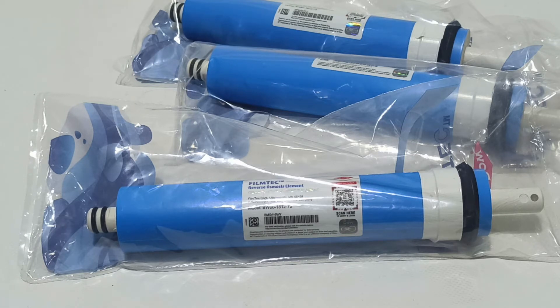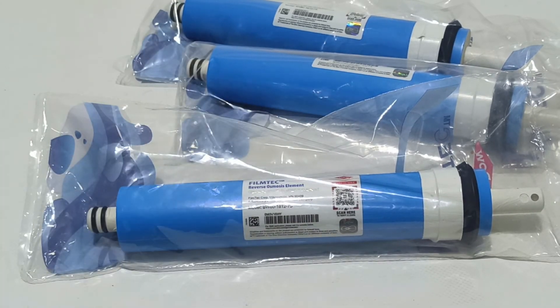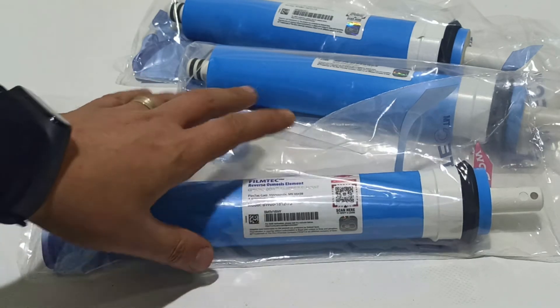And how you scan the QR code and what the result is. I'm sorry — we are not currently selling outside the country, but if quantities are enough we can sell outside as well. We are also producing different products like water filter cabinets and many things, but that doesn't matter now. Our subject today is FilmTec.